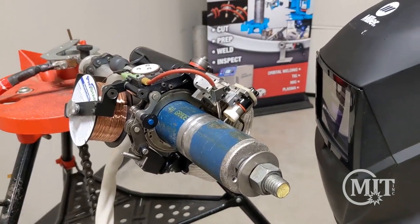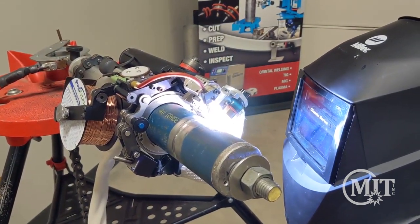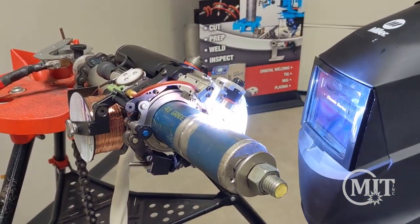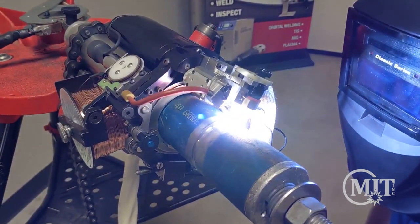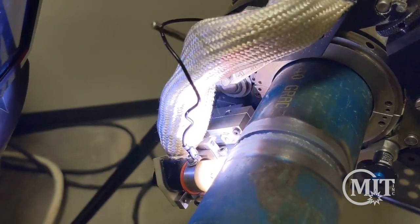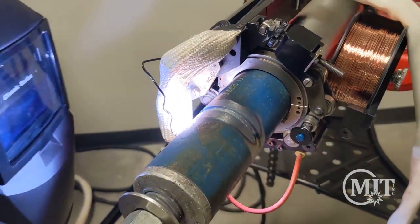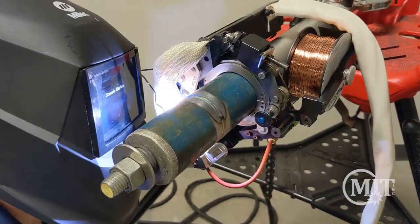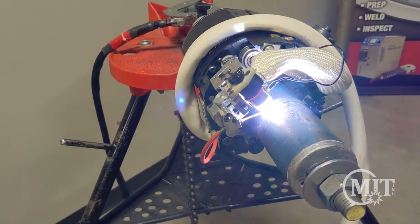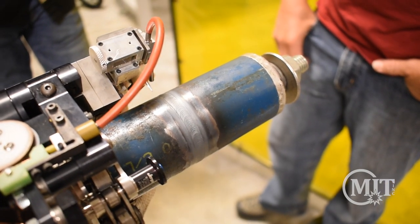As we start the weld there will be a short pre-purge, which can be adjusted per the application. The D-Head will then strike an arc and stay in the same position for a second or so — this is called the travel start delay, and it helps create a good puddle before advancing. The D-Head is equipped with arc gap control and will automatically adjust up and down as it goes around. Keep cable management in mind as the D-Head rotates, making sure the cable isn't getting tangled or stuck. As the weld head comes around to the home position, it automatically moves into the second pass and starts oscillating. At the end of the weld, it will downslope and post-purge for several seconds.